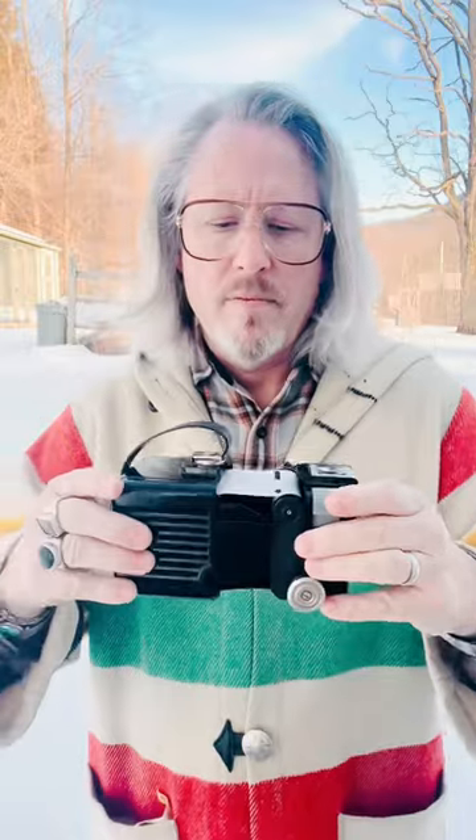Put the back back on and lock it. Final step: advance the film. I just look for the word Kodak and keep rolling until frame number one is dead center in the window. The camera is now ready to take 12 awesome photographs.